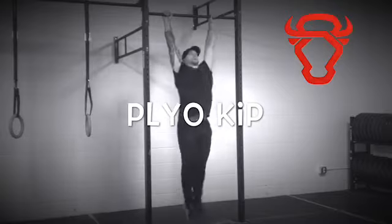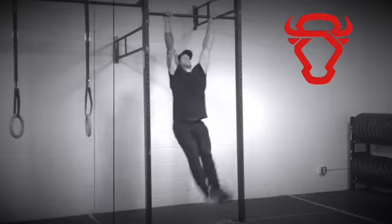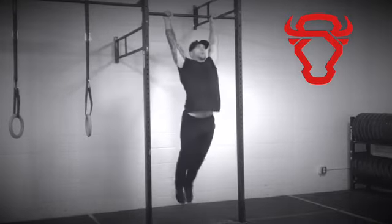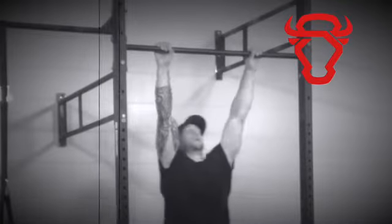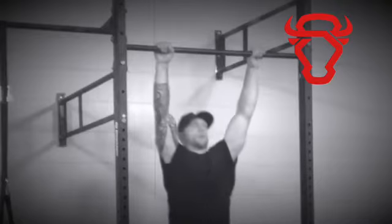Plyo kip is a beneficial exercise for increasing strength in the lats and shoulders. It is also a dynamic movement that translates well to working on pulling speed for kipping pull-ups and bar muscle-ups.